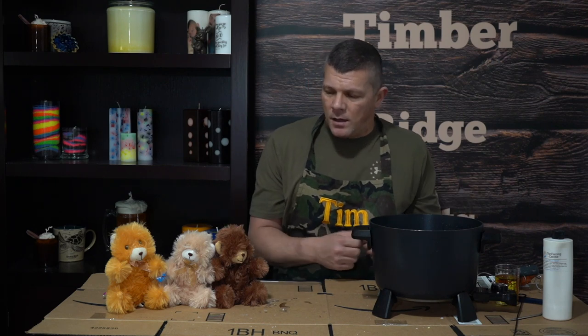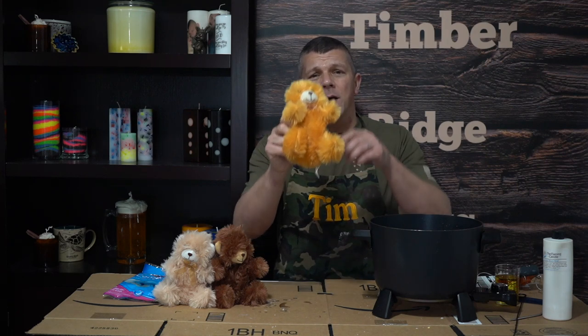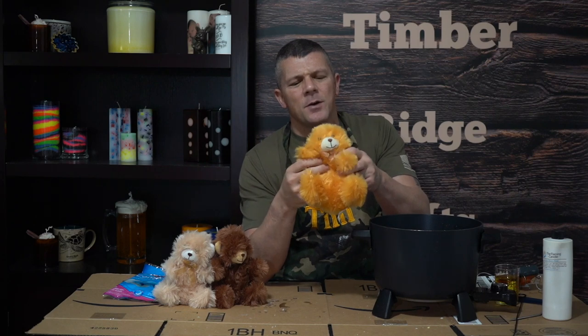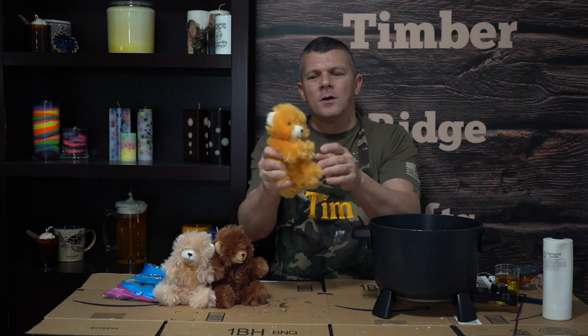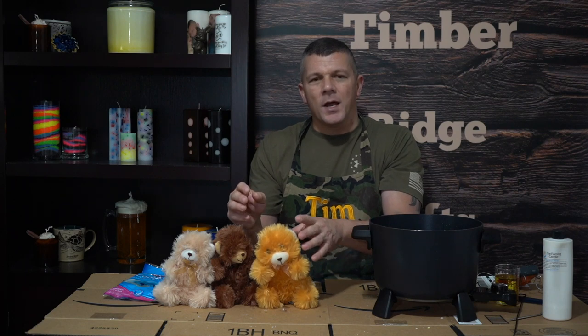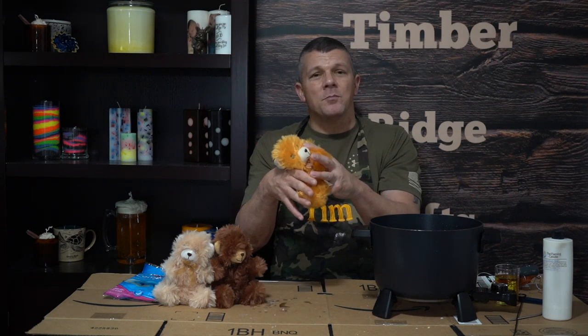Let's check out the supplies we're going to need. We're going to need our bears obviously — not a whole lot to it, really just your standard teddy bear. The one thing you're going to want to look for is the filling inside the teddy bear. You don't want the plastic beads. You want either the polyester or the cotton fill — this is where it's real squishy. This will work well for our project. If it was the beads, those would all clump together and we would basically just have a big melted mess.